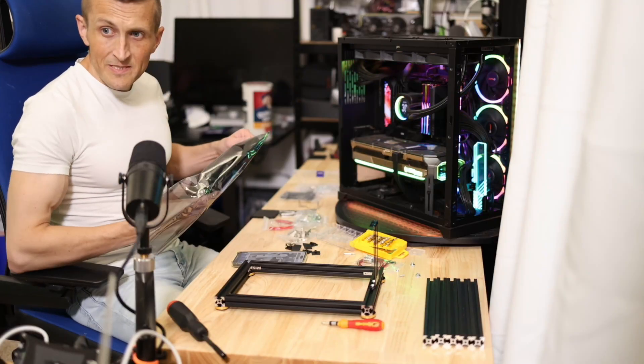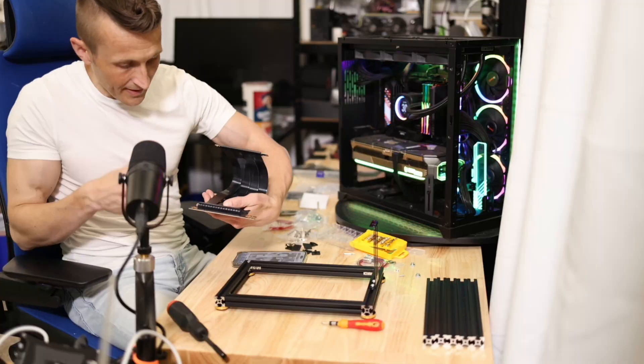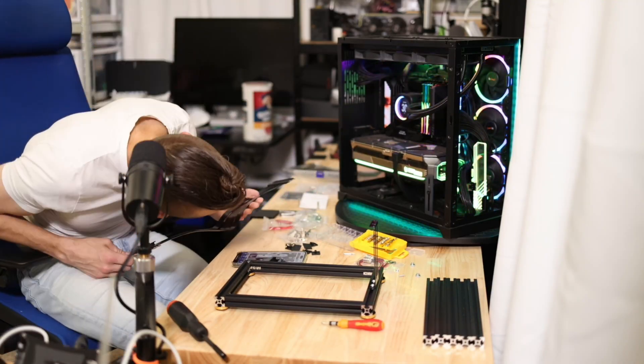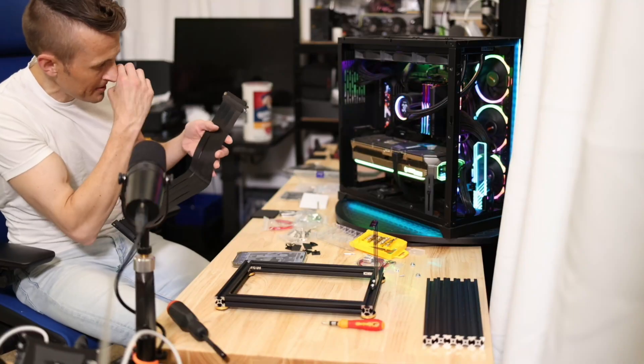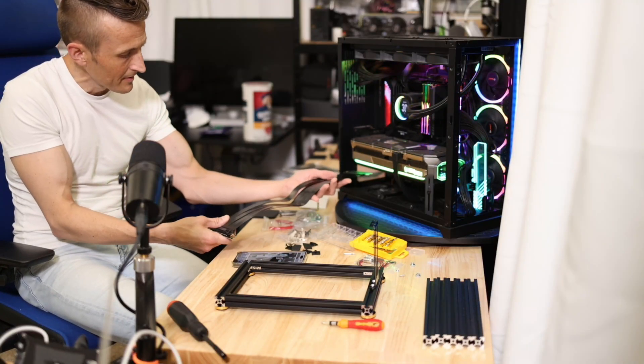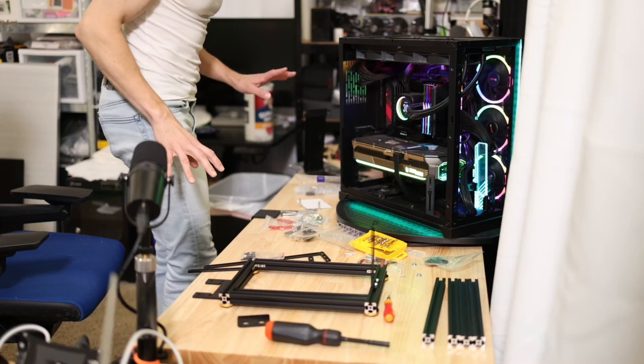The riser cable — you have to pay attention to this depending on what you're going to do. I got one that is 90 degrees right here, and it should line up to go right into my case. There's the little notch on the back of the PCIe slot, so it's just going to slide like that. This is going to sit right out here — I'll probably keep it a little ways away so I don't put a lot of tension on the cable.